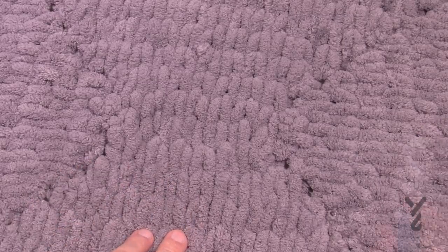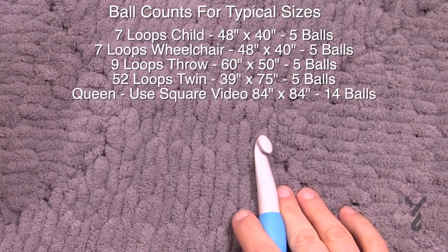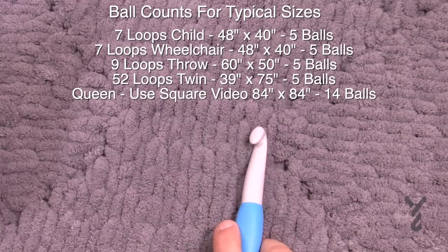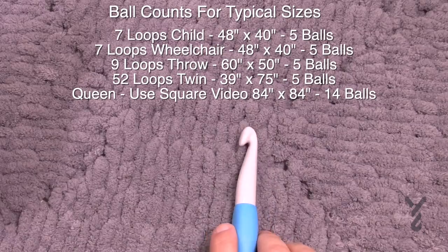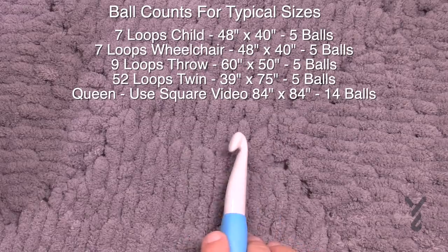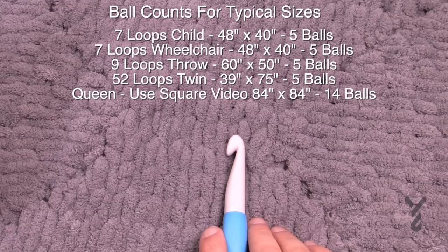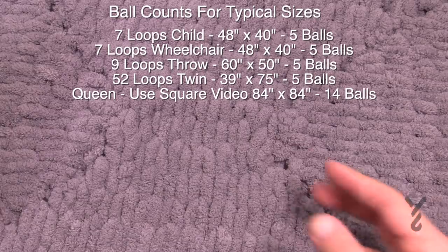Let's start off with the very beginning. Let's cover the loops. For the child or wheelchair size, you start off with seven loops as your foundation. For the throw size — adult, lying on the couch watching a movie — you want nine loops. For a full-size twin blanket you want 52 loops as your foundation because it's almost double the width due to the sizing of the bed. For queen size, people ask about a square version — that's 84 inches by 84 — so this is not the right video for that one.